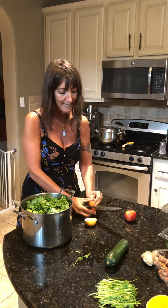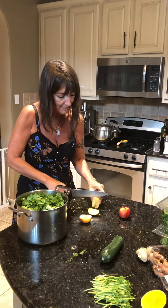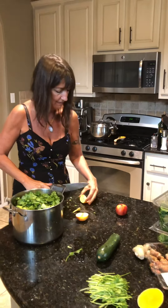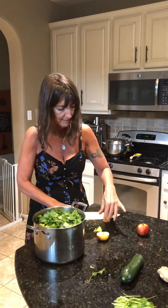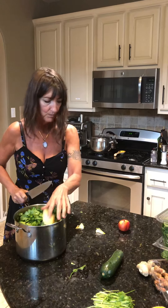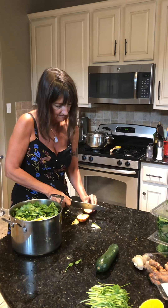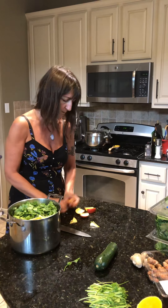I am putting an apple in this one. Through this cleanse you're allowed apples as your snacks because it helps regulate your blood sugar. But in this soup I just want a little touch of sweet — that's going to be fun. Cut those seeds out, and since I scrubbed the outside everything is good.